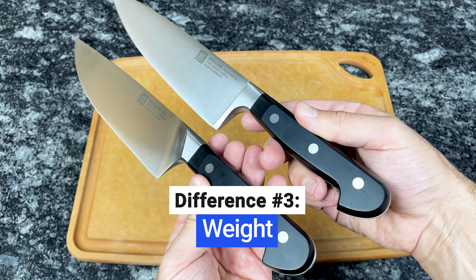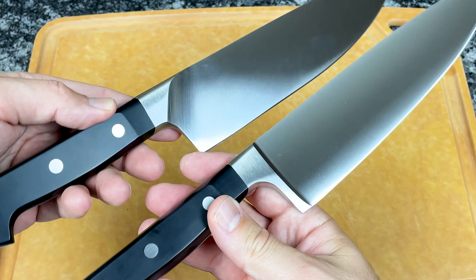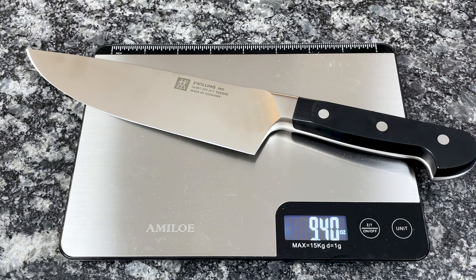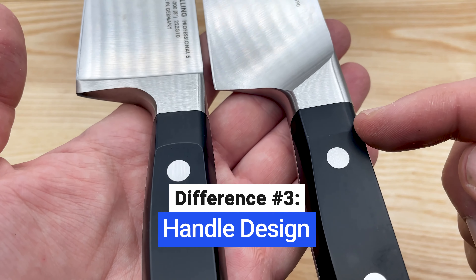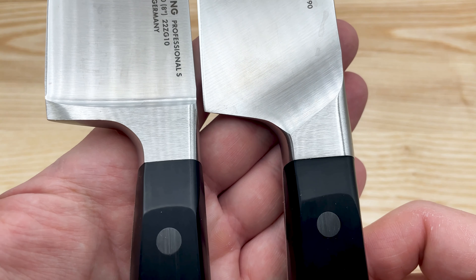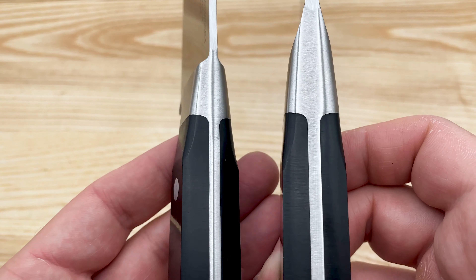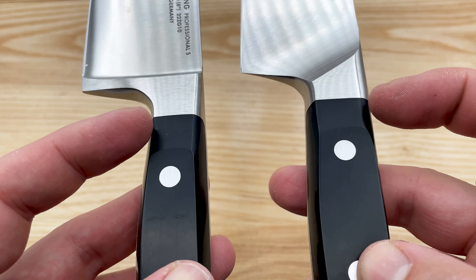Zwilling is known for its hefty workhorse knives, and both of these collections are on the heavier side. However, Pro Knives weigh slightly more than Professional S. For example, the 8-inch Pro Chef's knife weighs 9.4 ounces, and the 8-inch Professional S knife weighs 8.7 ounces. On the portion of the handle where the black meets the steel bolster, Professional S handles taper inward more so than Pro handles, making them feel slightly less bulky, especially if you like to hold the handle closer to the blade. The difference is minor, but it's important to know since the comfort of the handle is often the deciding factor when buying knives.